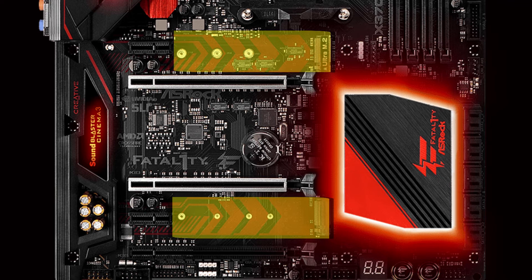A word of caution: if the second M.2 slot is occupied, then the PCIe x1 slot is disabled, and vice versa. It's a choice of the lesser of two evils, as the saying goes. Personally, I'd choose the M.2 slot, but that's just me — it's personal preference.